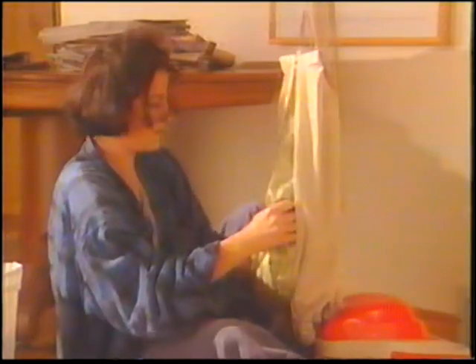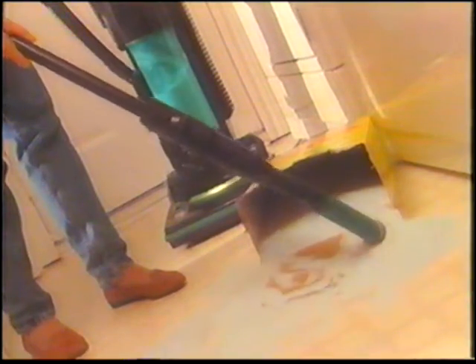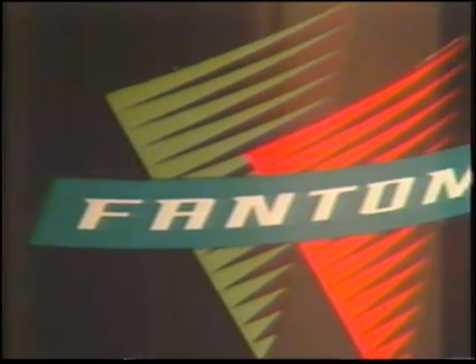What if you could vacuum your home without ever having to go through the hassles and mess of replacing hard-to-find, expensive filter bags? And what if your vacuum had continuous full cleaning power all the time, and was really two powerful cleaning machines in one, so you could do any cleaning job right on the spot? And what if you could feel secure, knowing that your vacuum wasn't blowing dust, pollen, mold, and other common allergens out of its exhaust into the air you breathe? Well, finally, you can have it all with the amazing Phantom Fury vacuum cleaner, with all the features that have made Phantom vacuums famous.